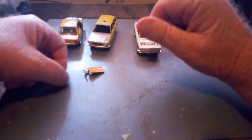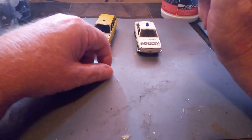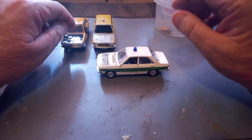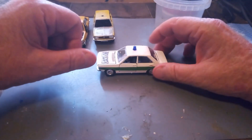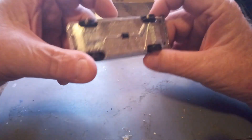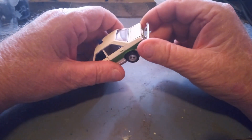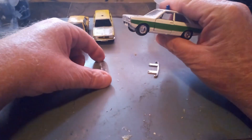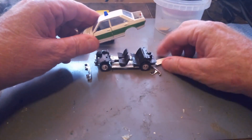We'll take one of these apart because they all come apart the same way and carry on from there. Just to annoy some people, we're going to take the most perfect one out of the three apart, because we've got to get to the dash and the steering wheel anyway. As you notice, there are no posts, so there's no drilling. These come apart by pulling the rear bumper, then the front bumper, and everything else just about falls apart.